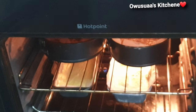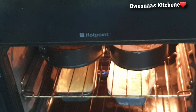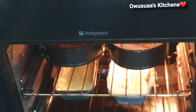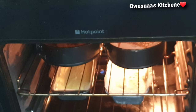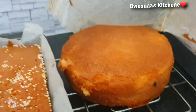Let me share with you a very important tip that ensures your cake comes out really soft and moist, just like how you would get it if it was professionally done. Set your oven at gas mark 2 or 149 degrees Celsius and let it take its sweet time to bake for about 30 to 40 minutes, until they are nice and golden like this.